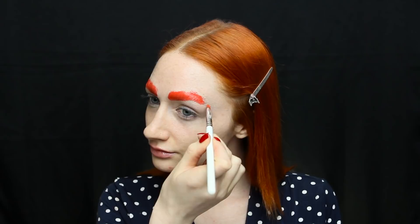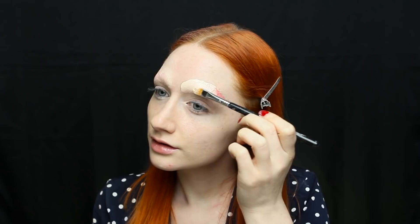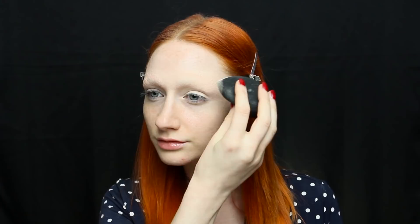Once you get those bad boys covered, take some setting powder and saturate it as much as possible to soak up any residual moisture. Then you're gonna take the most full-coverage foundation or concealer you can find. The best one I have right now is the Jouer foundation — it will literally cover anything: your brows, your secrets, your life, it's gone. Make sure you blend those edges, then set it with a little powder foundation. A lot of people use plain translucent setting powder, but I personally find this adds just a little bit more coverage.